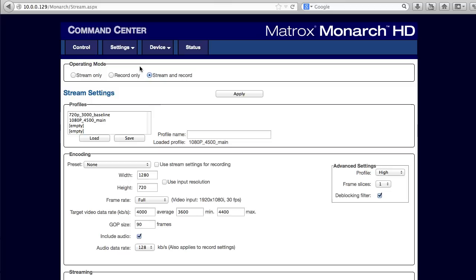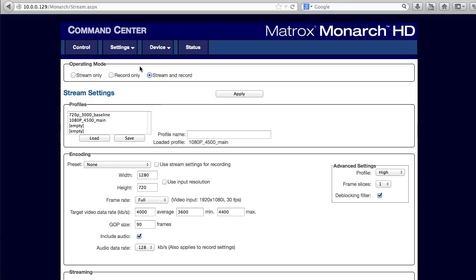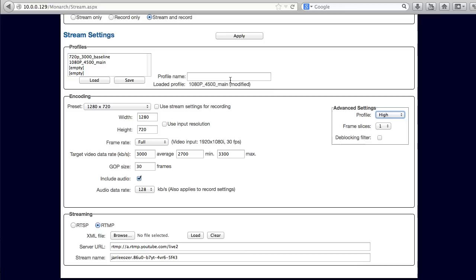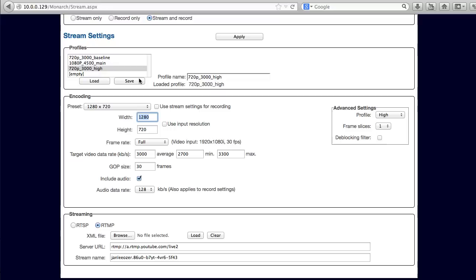Let's start in the Settings tab. You have settings for stream, record, and audio. In the stream and record settings windows, you can set the operating mode to stream only, record only, or stream and record. In the stream settings window, you set parameters for the live stream. You configure the stream in the encoding section, with canned presets providing a starting point. From there, you can customize your settings and save them as profiles for easy use and reuse.